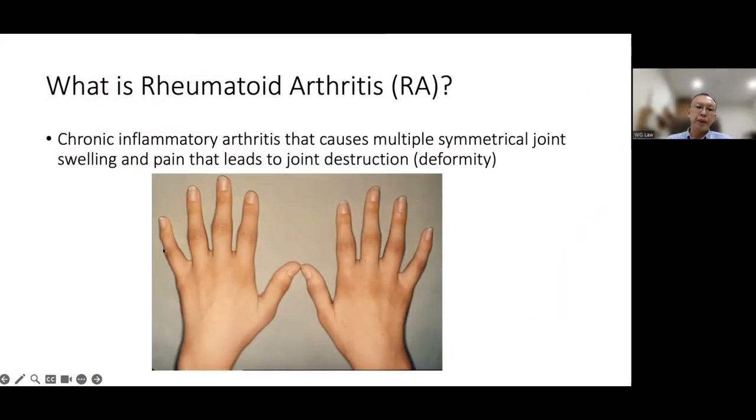As you can see, there's swelling over the knuckles here — that's a joint — and swelling over the wrist. It involves both right and left sides, which is called symmetrical.